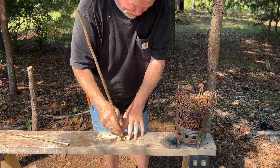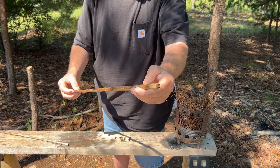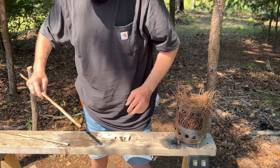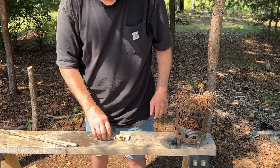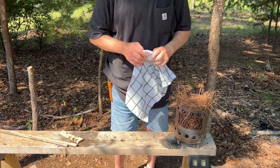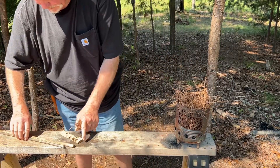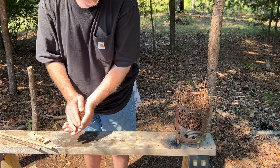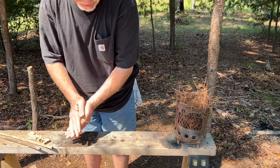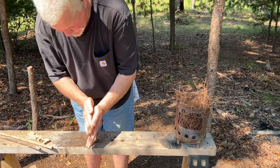I thought it'd be a different story with that yucca — it shouldered out also, but it got the job done, and this one's close to two feet long. Now of course you would want to have your tinder processed up already. This is not a survival situation — this is just a little extra challenge for me, which is the reason I do it like this.